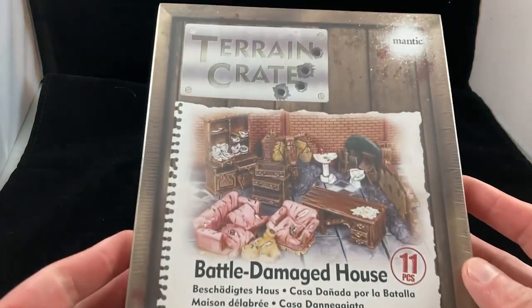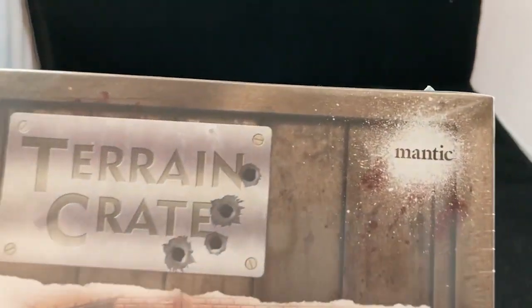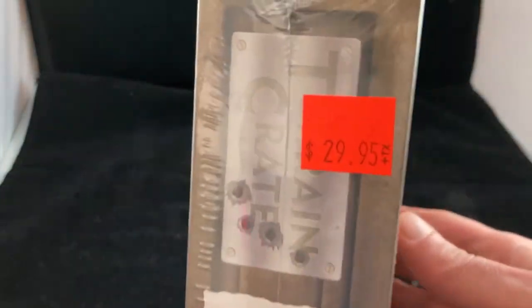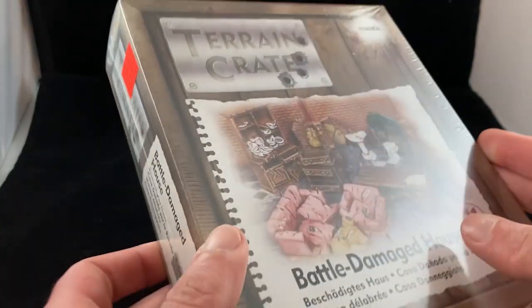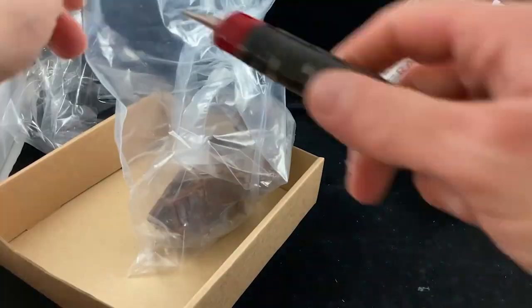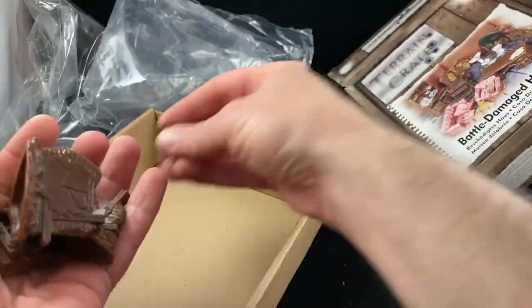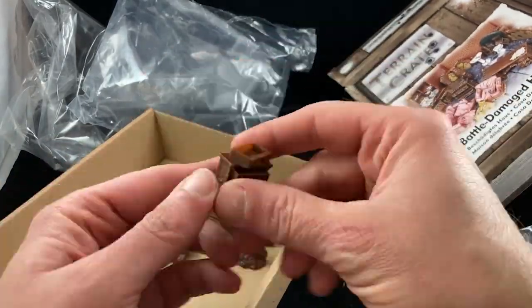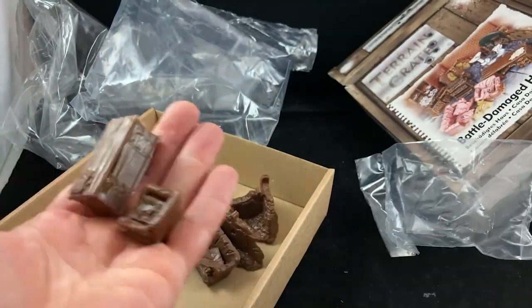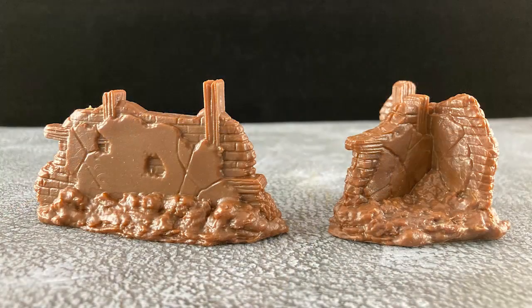What do we get in Mantic's Terrain Crate, the Battle Damaged House? Well, we don't get a battle damaged house for our $29.95 Canadian. What we do get is the contents of a battle damaged house — some furniture. I often find the greatest struggle on this channel is getting into the packaging, getting it open, and getting at the goodies inside. And what do we find inside? We get 11 pieces of very interesting and evocative tabletop terrain bits, and I'm looking forward to painting them up. Let's take a closer look.